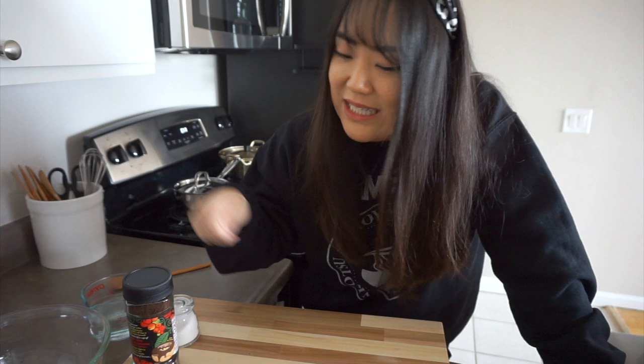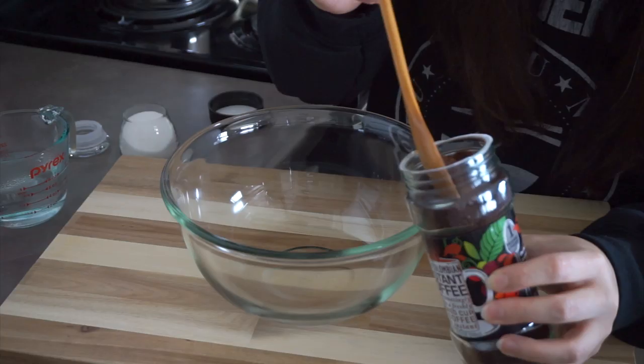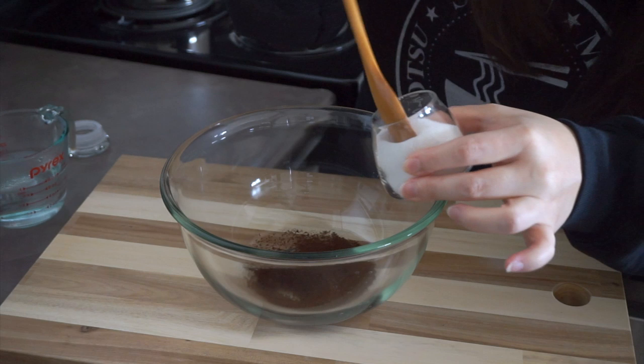Dalgona coffee got popular within the past couple of months because it resembles dalgona, which is a cream candy made from sugar and baking soda. When you stir it, it has this caramel color and it's quite hard. I've never had it, though I've seen it on Korean shows. It's equal parts instant coffee, sugar, and water — I'm going to take two spoons of instant coffee, two spoons of sugar, and two spoons of warm water.